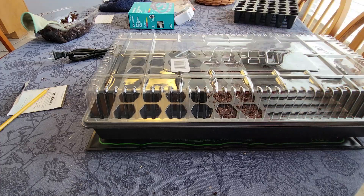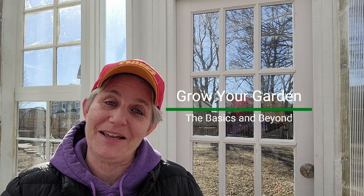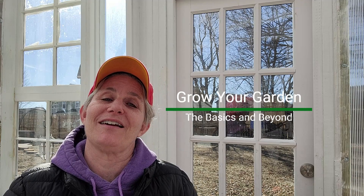Thank you everyone for joining me today on how to start seeds — the basics and beyond. If you'd like to learn more about gardening, I've got a brand new ebook called 'Grow Your Garden: The Basics and Beyond.' Check it out at my website at kitchengardenexpert.com. Until next time, have a fantastic gardening day!